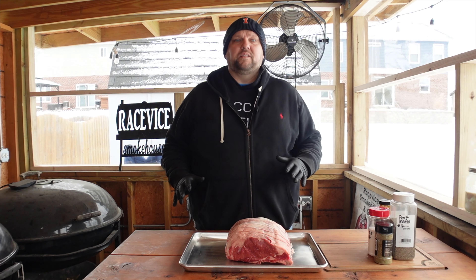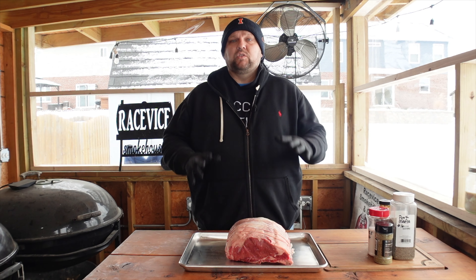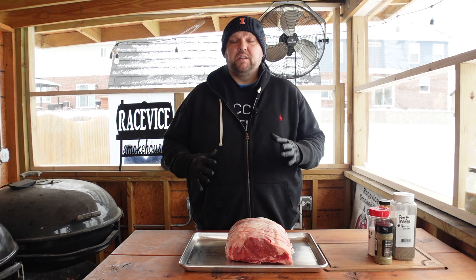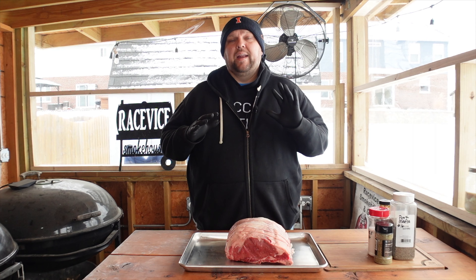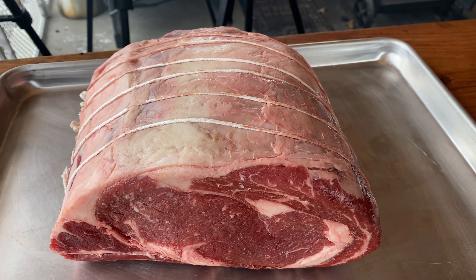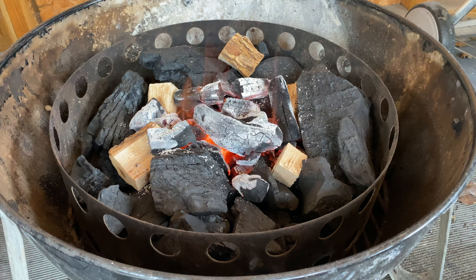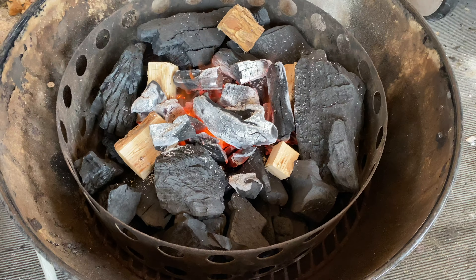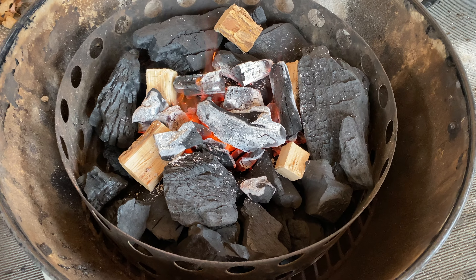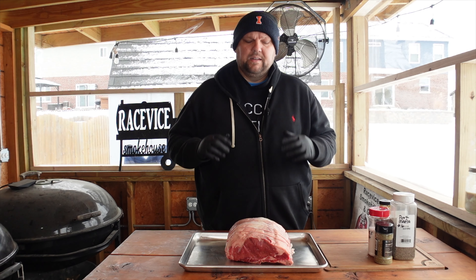Alright everybody, we're going to make this quick and simple. It's prime rib, don't overthink it. I was always intimidated about cooking these on the grills or the smokers, but once you cook a bunch of these, you know that it's simple and they're delicious. This prime rib is going on the Weber Smoky Mountain. We've got that fired up using Jealous Devil Lump Charcoal and a water pan to help regulate the temperatures. Along with the Jealous Devil, we're using some chunks of pecan wood to get that smoky flavor imparted into the meat.